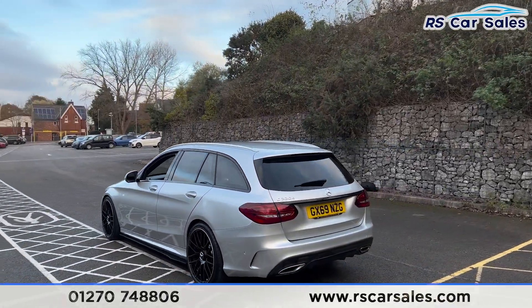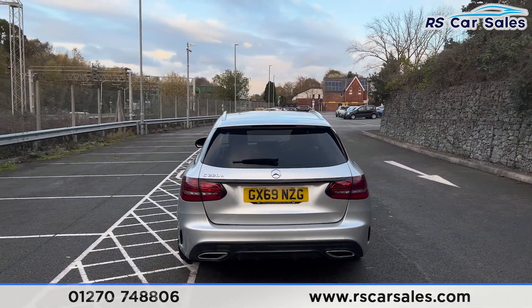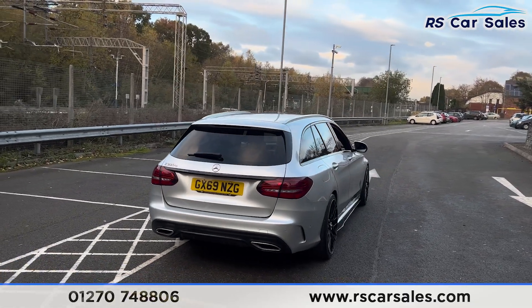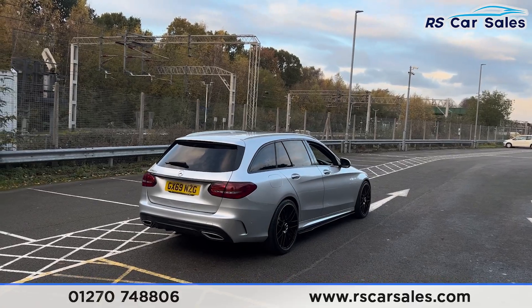We also have the front and rear parking sensors with a reversing camera, a power-operated tailgate at the rear along with the rear diffuser. Back round to the driver's side you'll find this vehicle is free from any major marks, dents or scratches.